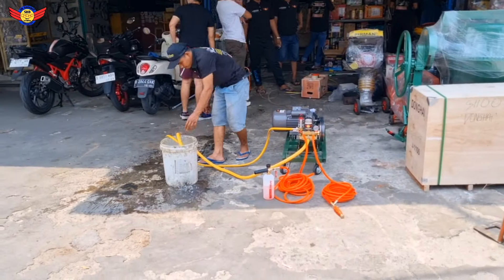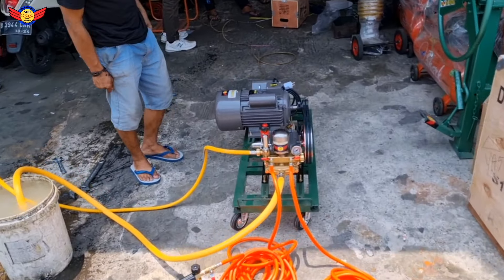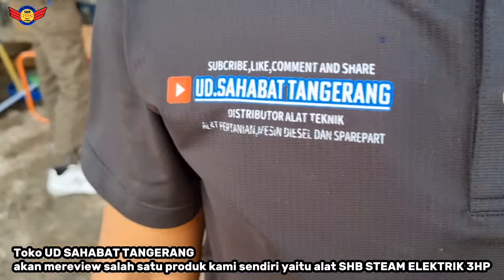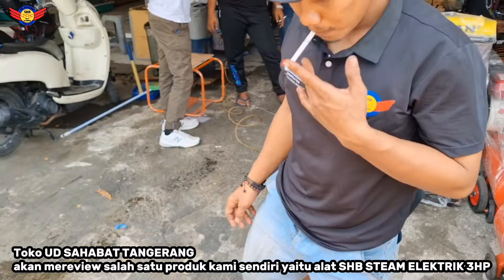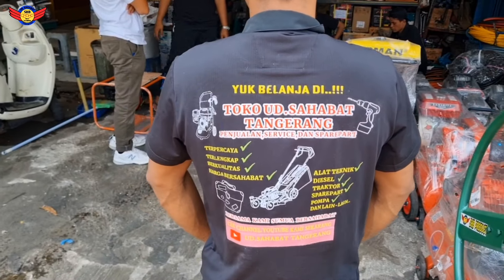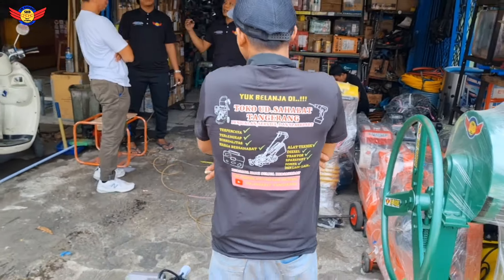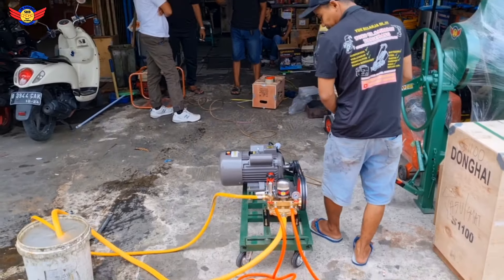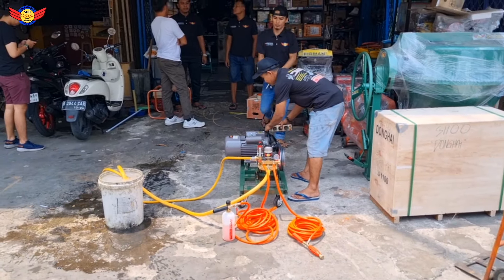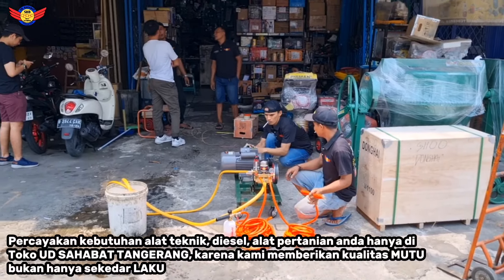Sekarang kita akan review tentang salah satu produk kita dari toko kita sendiri, SHP Produk. Ini logo seragam jersey UD Sahabat Terang. Yuk belanja di toko UD Sahabat Terang, dari sumber terpercaya, terlengkap, berkualitas, harga bersahabat, untuk spare parts, service, dan garansi, pasti terjamin. Karena kami memberikan kualitas mutu, bukan hanya asal laku. Kami memberikan bukti, bukan hanya asal janji. Bersama kami, semuanya bersahabat.